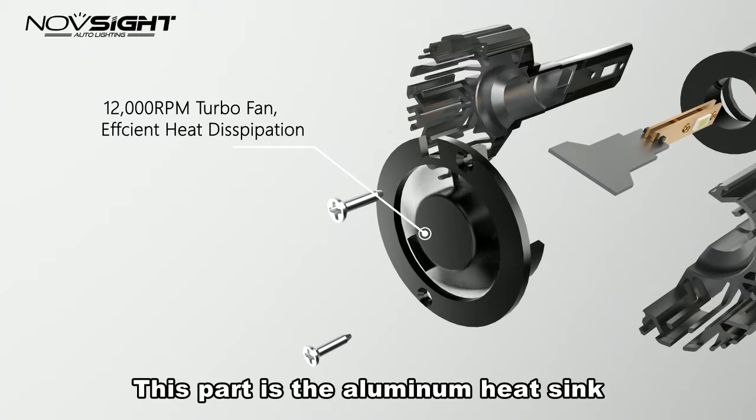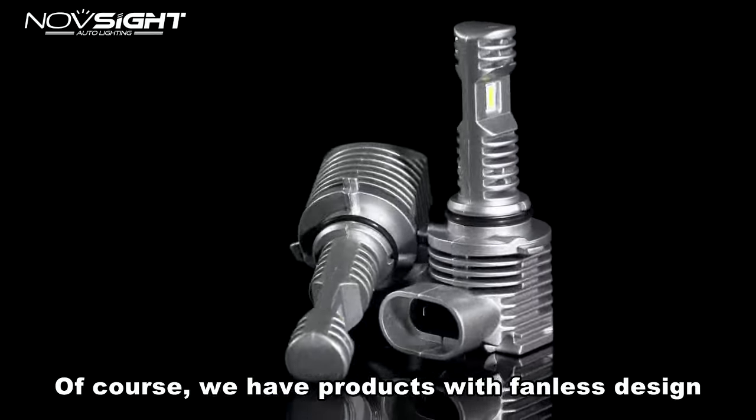This part is the aluminum heat sink and fan to cool down the components. Of course, we also have products with a fanless design.